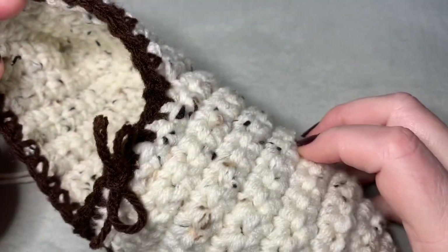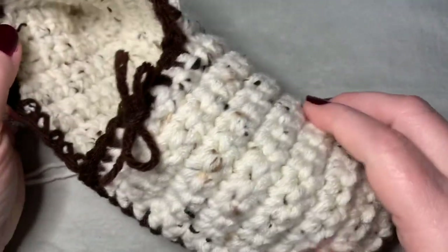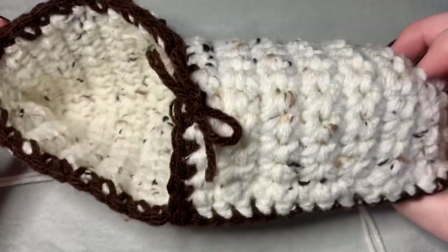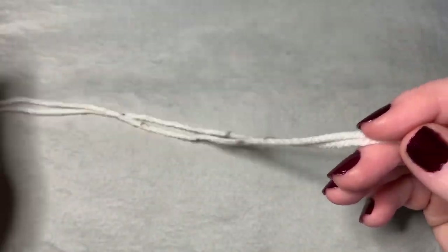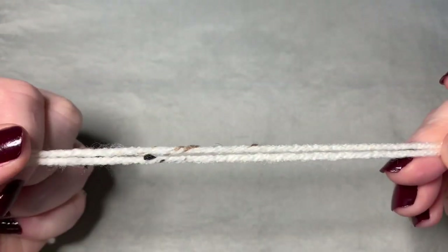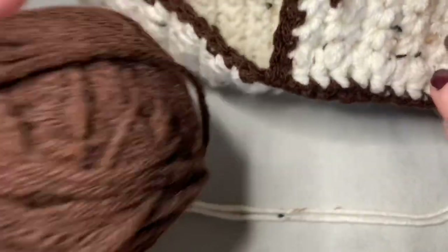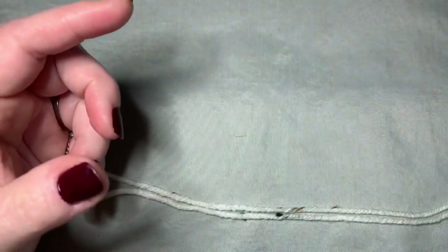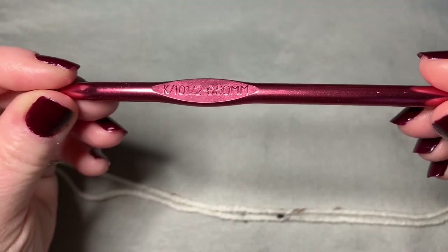Hi CCC family, it's Dawn Marie with Custom Comfy Crochet and today we are going to learn how to make these beautiful crochet beaded moccasins — not too difficult, I think it's beginner friendly. We're going to go over everything we need today. First of all, I'm using two doubled pieces of yarn for this entire project; I will leave the yarn in the description below. I'm also using an accent that goes around the slipper, and I used the brown for that.